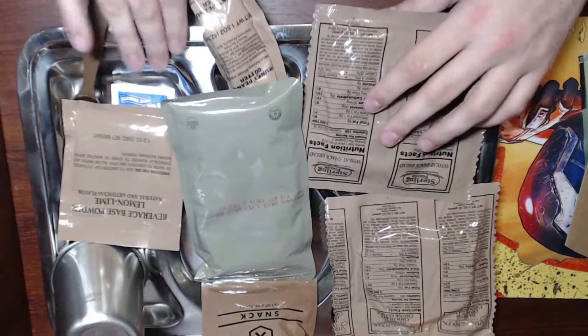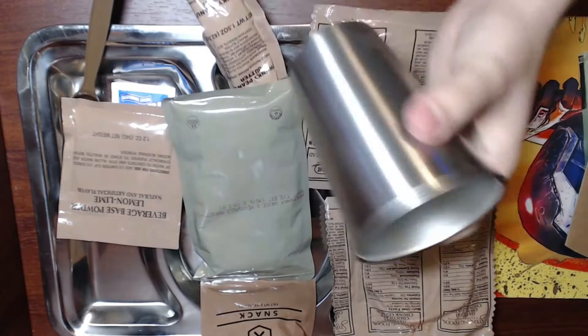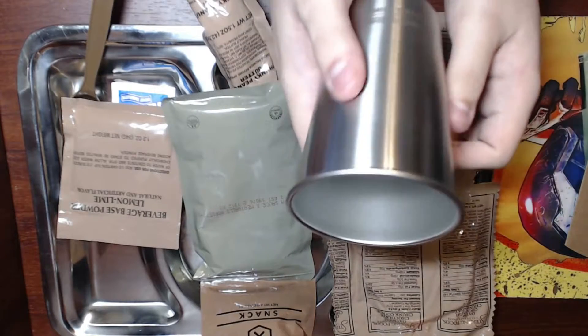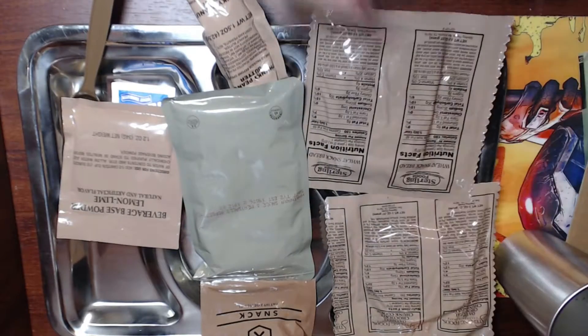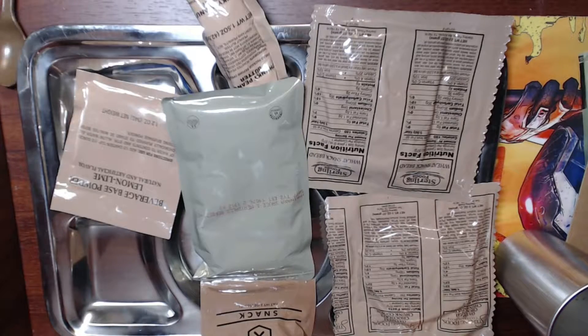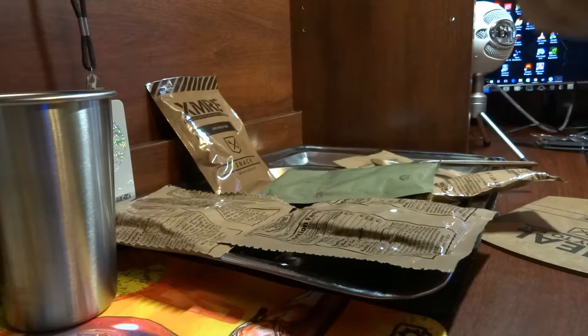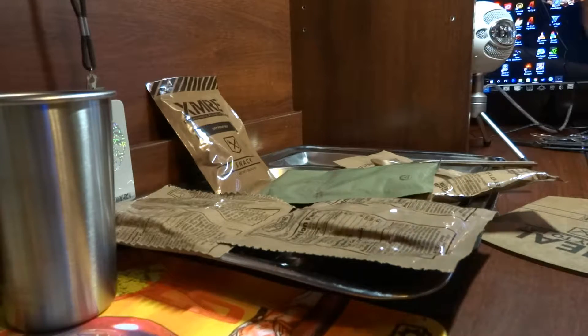We grabbed our meal tray and a cup — this is our stand-in for the canteen cup, it's just a steel pint glass. We actually have two of them. We've got our spoon, and an extra spoon so we can both try some stuff.